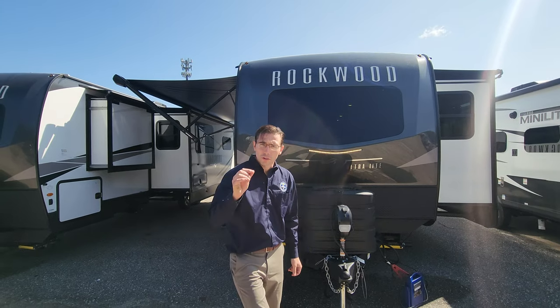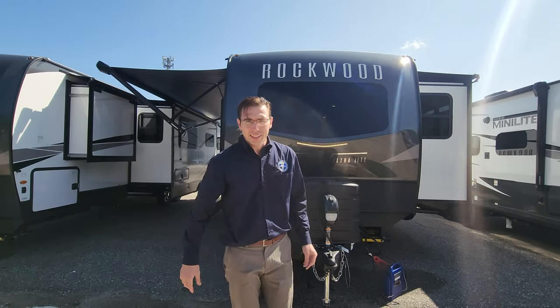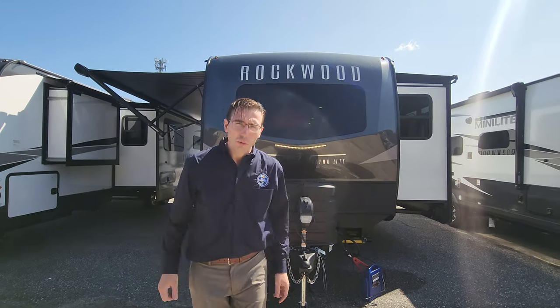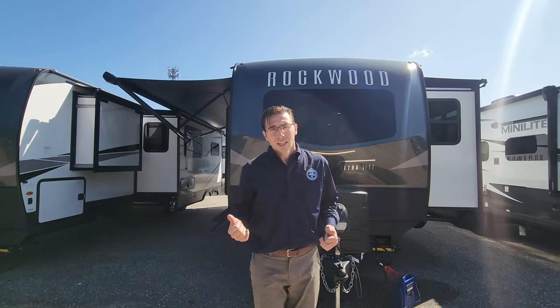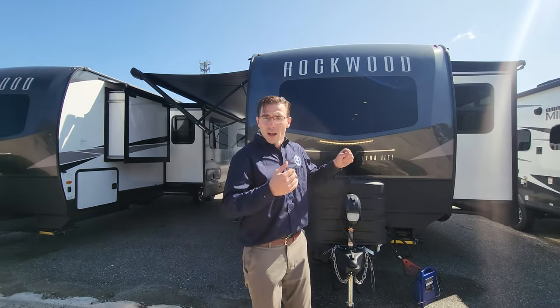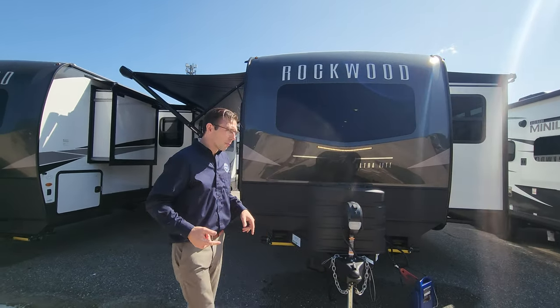Hi, Adam here, and today we're going over the 2024 Rockwood Ultralight 2608S. This is one of the flagship layouts for the Rockwood Ultralight line. It's the front kitchen layout, so if you like a big kitchen, a huge living space, and a slide in the bedroom in a 30-foot long trailer, then this unit is for you. Let's go check it out.